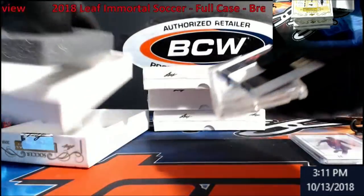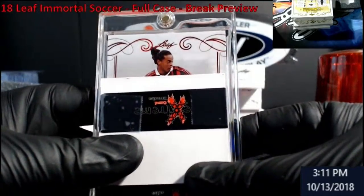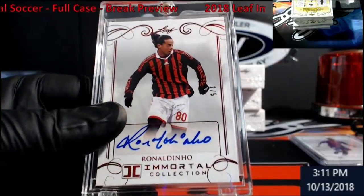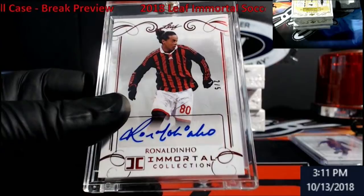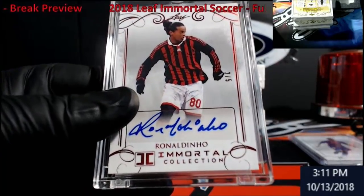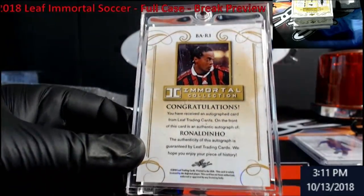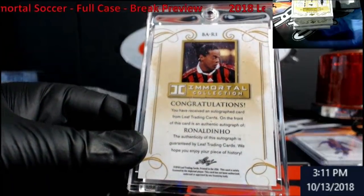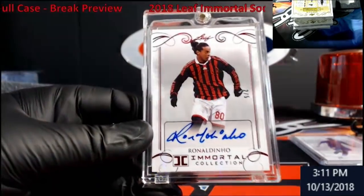Let me pull this around here — I'm trying to peek at it. I thought it might be a female player, but no — it's Ronaldinho! Two out of five. Kind of cool looking, two out of five.